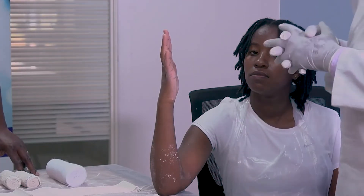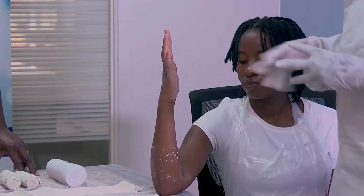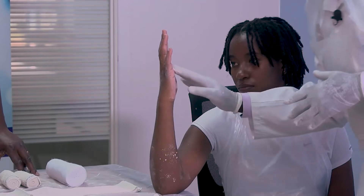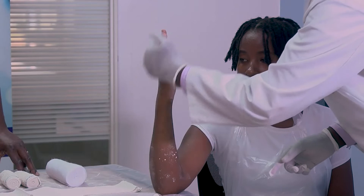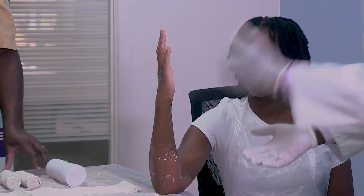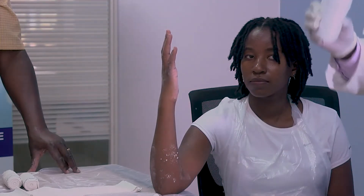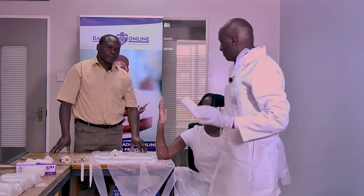These materials are quite different compared to other procedures. For this extension block splint, we have two slabs. The anterior one is called the volar slab, and then we have the dorsal or posterior one. We also require our crepe bandage, which is very important to secure, and also soft band, which is very important before you apply any cast or splint.